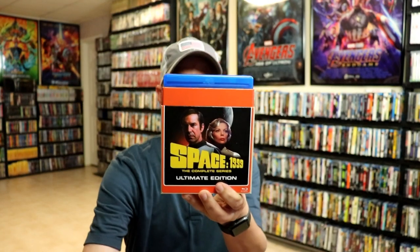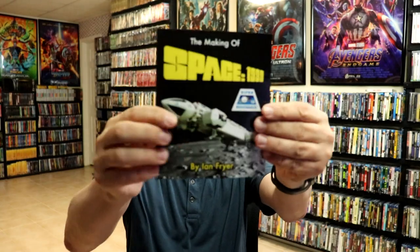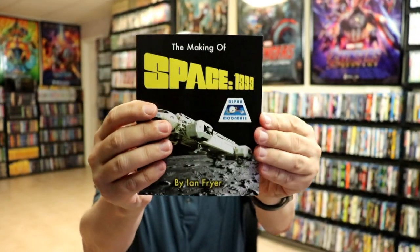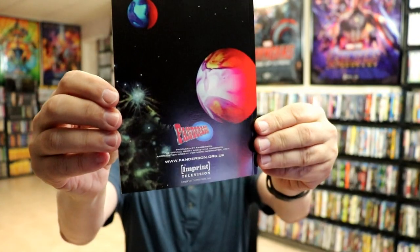I'm going to show you what the box content looks like. This top right here just lifts off, and we do have two Blu-ray cases — pretty thick ones. It also comes with this nice bound booklet. It is a nice glossy booklet with some really nice pages on the inside. It's a really beautiful looking booklet.